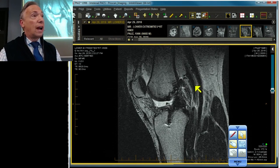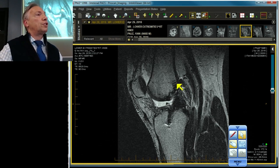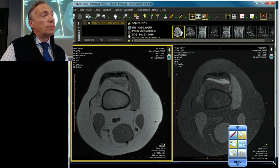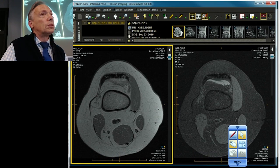This patient had a graft. The graft is attenuated proximally — in fact, it's torn as it enters the femur. This is an ACL deficient knee. They go together like soup and sandwich: bucket handle tear and ACL deficiency. Very common. Medial is more common — about 60/40.